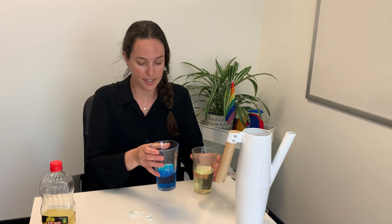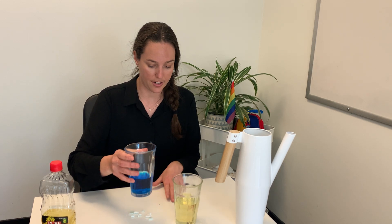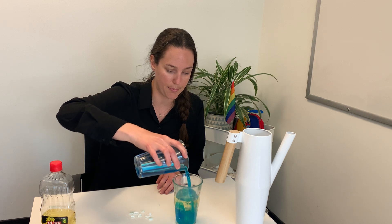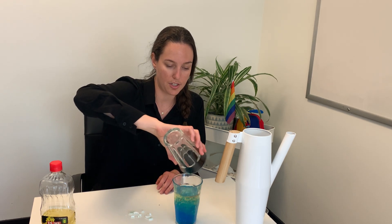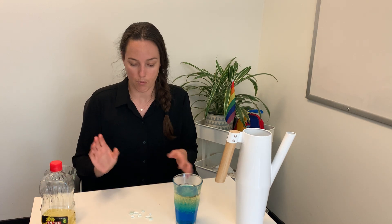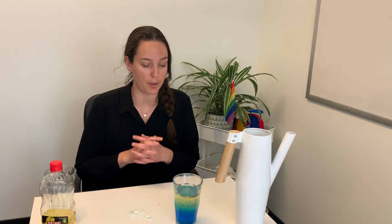Now that we have our Alka-Seltzer ready and we have our oil and water, we're just going to add the water to the oil, which your child can do. It's really fun to watch the two kind of blend together and then separate. Just make sure you leave a little bit of room at the top in case the Alka-Seltzer causes it to bubble over.